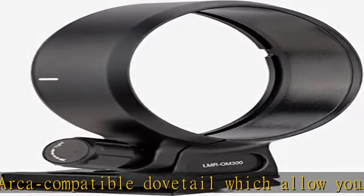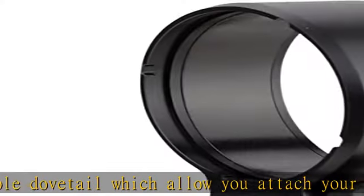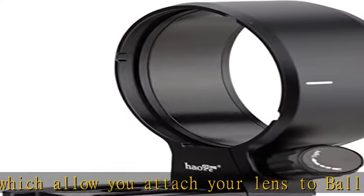Photographers can set up their camera and lens quickly. Aluminum metal manufacture. Check the description to get this product today at the best price.